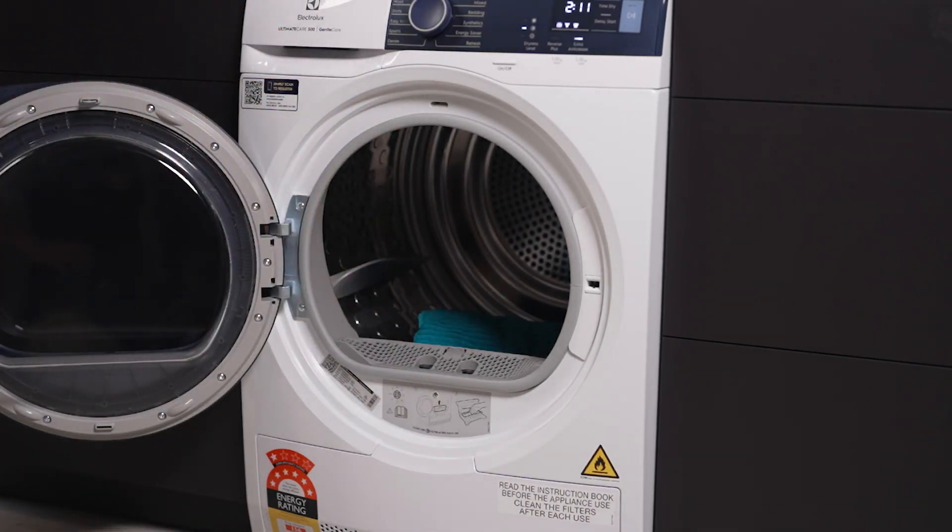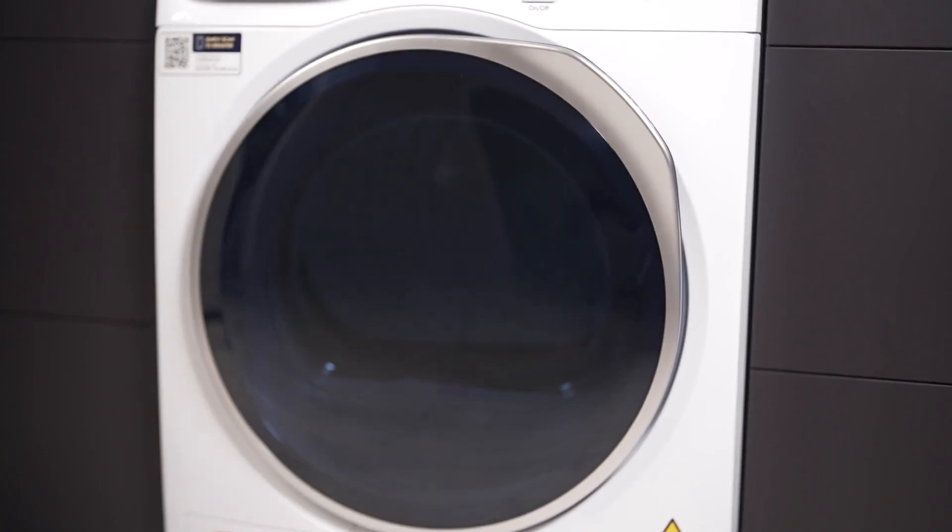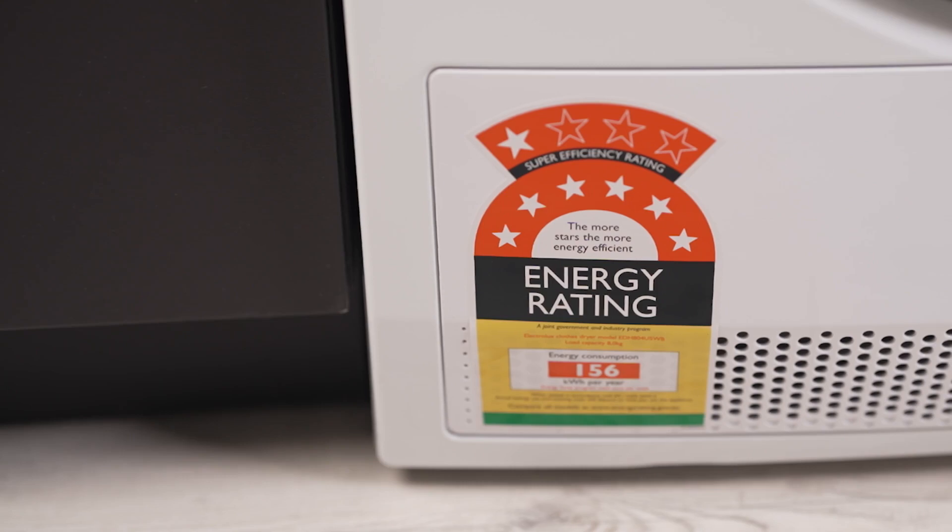But that's not all. The Ultimate Care Heat Pump System revolutionises drying efficiency, significantly reducing energy usage while gently handling your clothes. Coupled with the advanced SensiCare system,